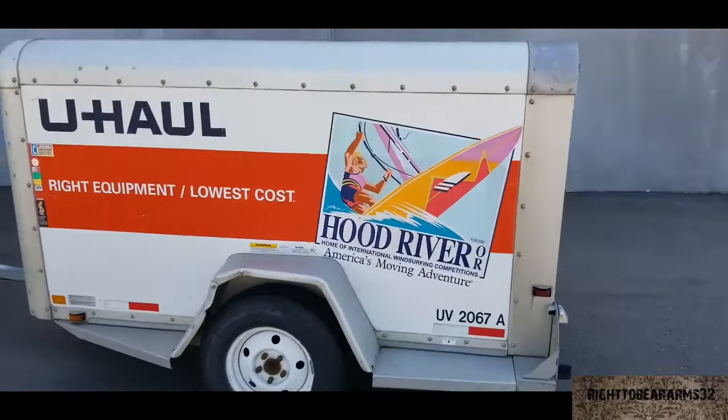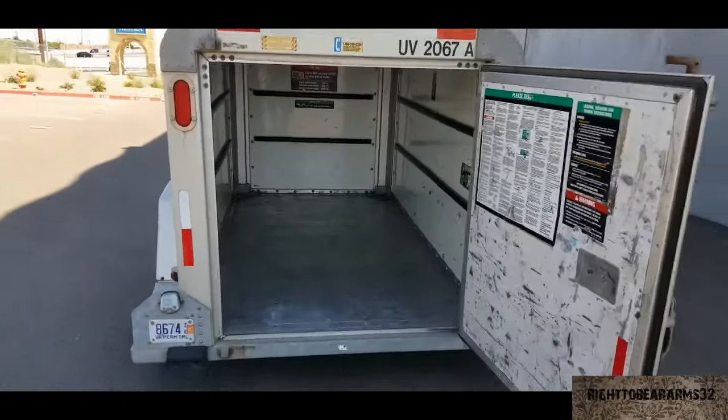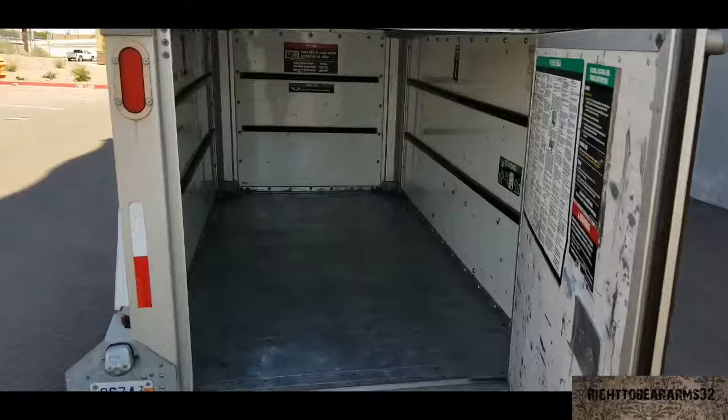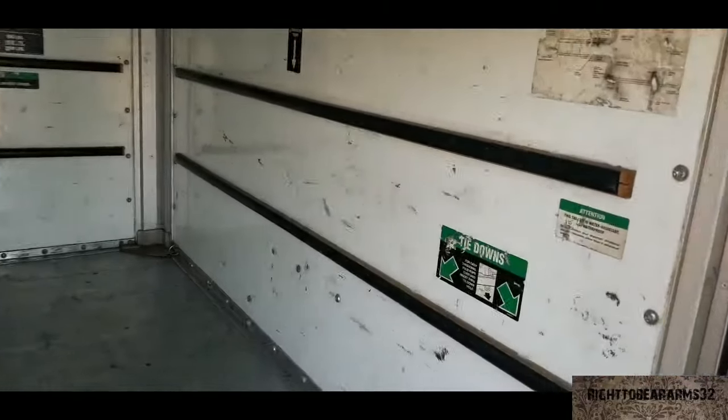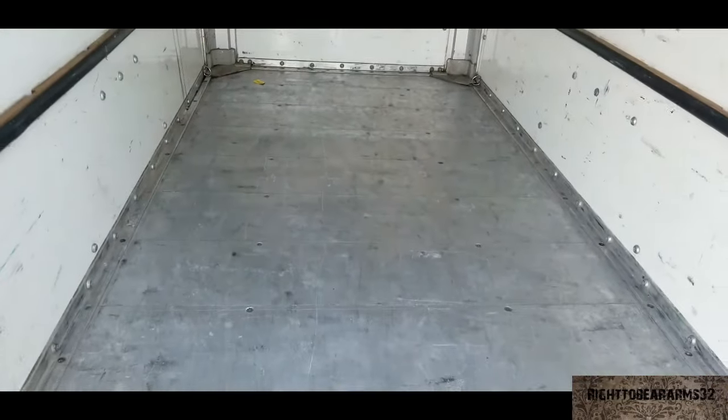Looking inside the trailer, this is what it looks like. It's a nice sized trailer — if you pack your boxes well, you'll fit a lot of stuff in here. It's watertight, and the best thing about it is you don't have to tie anything down.